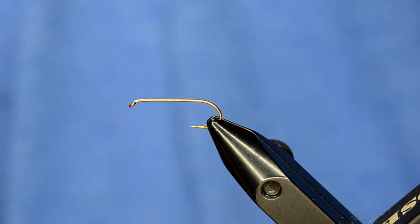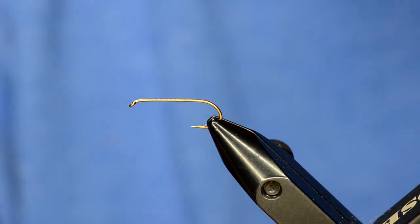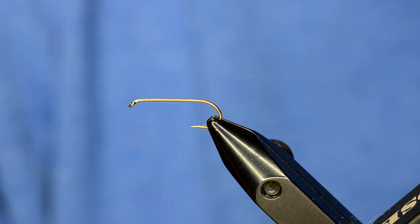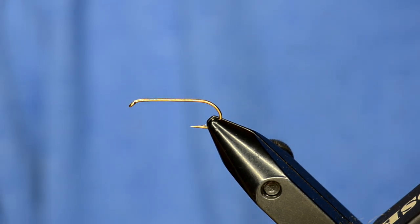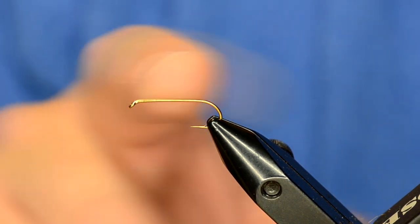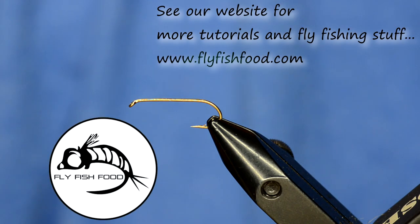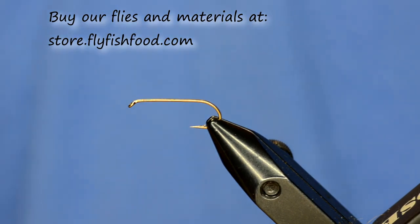I think most of you are familiar with Curtis's popular gut bomb bloodworm. I wanted to develop a really specific damselfly nymph, and so I used the gut bomb technique to make the body of this fly. I know there are a lot of really simple damsels out there and I actually fish a lot of the simple damsels, but if you want one that's a little bit more complex and realistic, this is the one for you.